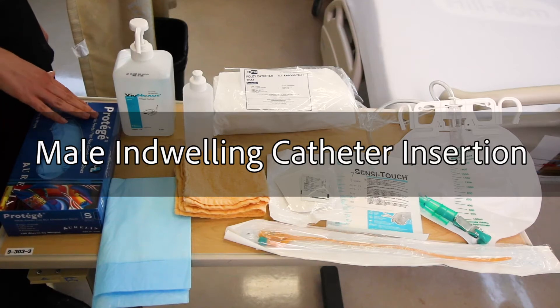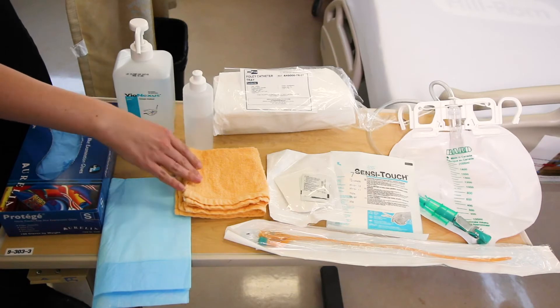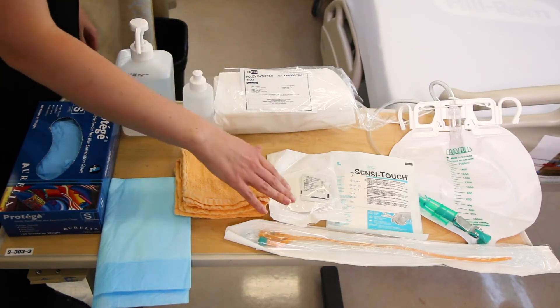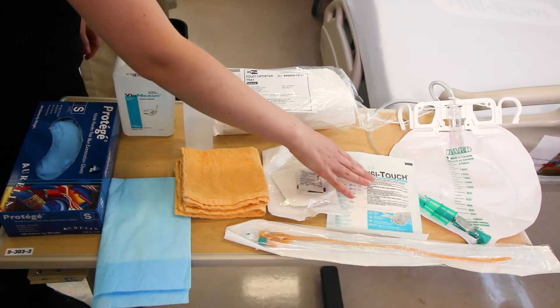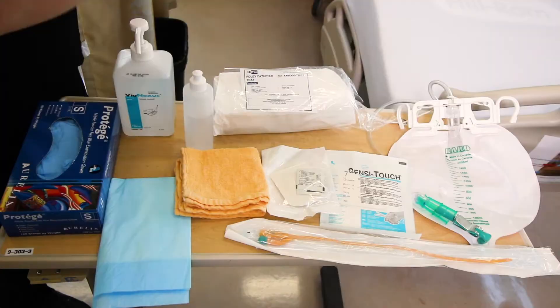You will need clean gloves, hand sanitizer, absorbent pad, peri care supplies, Foley catheter kit, catheter securement device, sterile gloves, Foley catheter, and urine drainage bag.